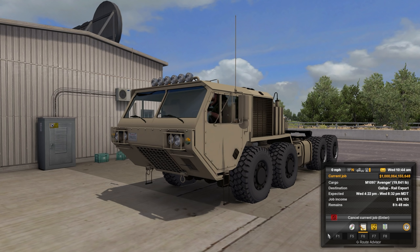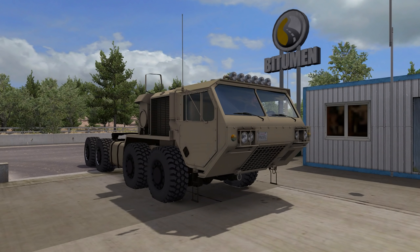Should be a fun drop. We got an order of M1097 Avengers and there's some Humvees over here on the right we're going to pick up. This thing has an 800 horsepower GMC engine in it. I'm going to fire it up for you. It's got a unique sound to it.